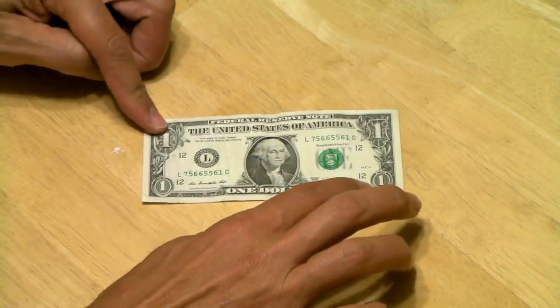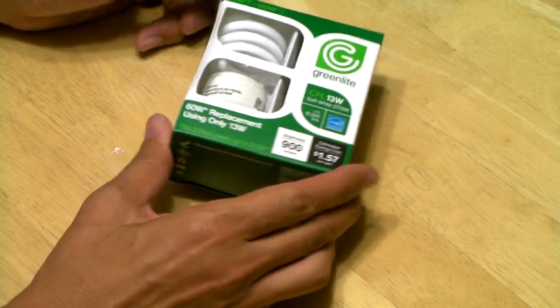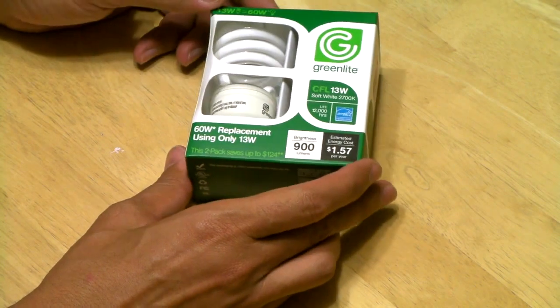Welcome back to the One Dollar Budget, the show where we take one dollar and spend it on cool filmmaking stuff. The first thing I want to talk about — actually, what I want to talk about this whole entire show — is lights that I found at Dollar Tree. I talked about spending more than a dollar before but didn't really succeed; this time I will.